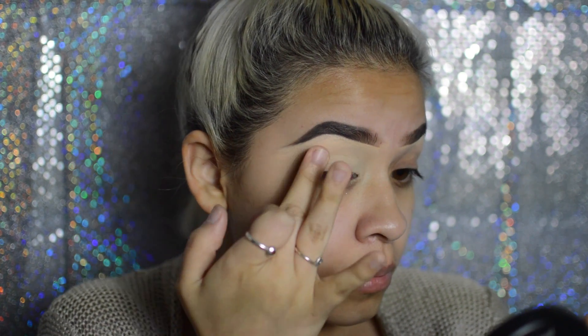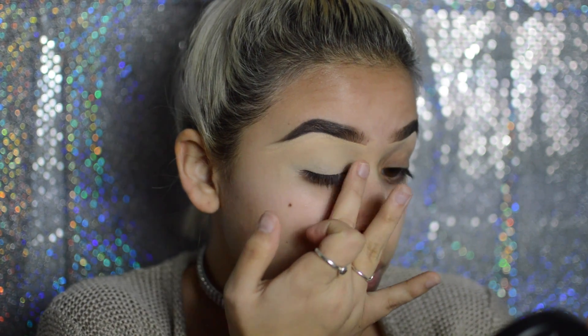As you can see I'm just applying my Maybelline Age Rewind concealer all over my eyelids so I can use this as a primer right before my eyeshadows.